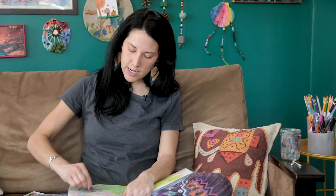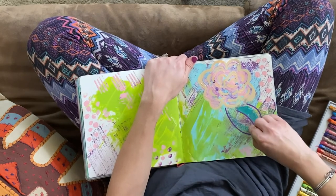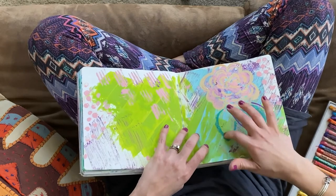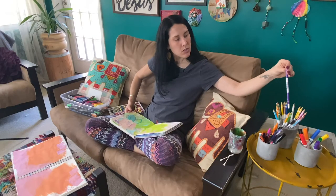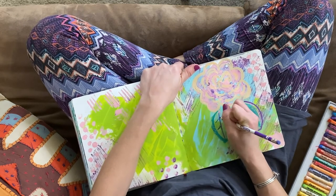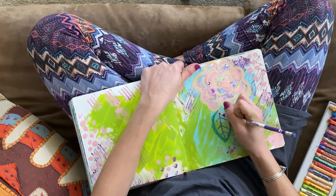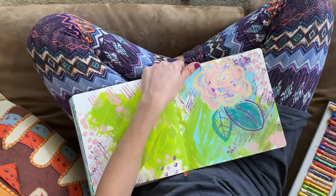I like the paint markers, but I want to play with different tools, so I'm going to pull out some pastels here to get more different textures. One thing I love about art journaling with doodles is you can pick different colors. You might not normally see a purple leaf coming off a flower, but what a fun place to play and make it your own by allowing yourself the freedom to do that in your art journal.